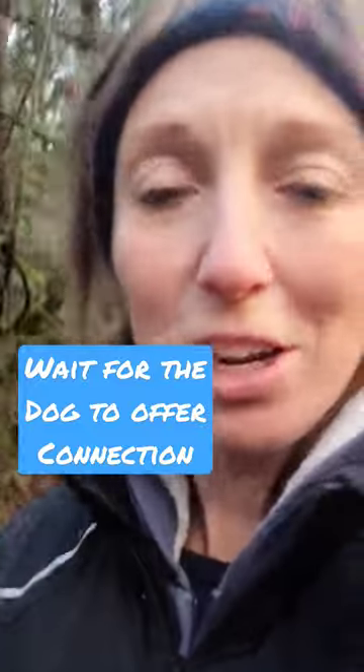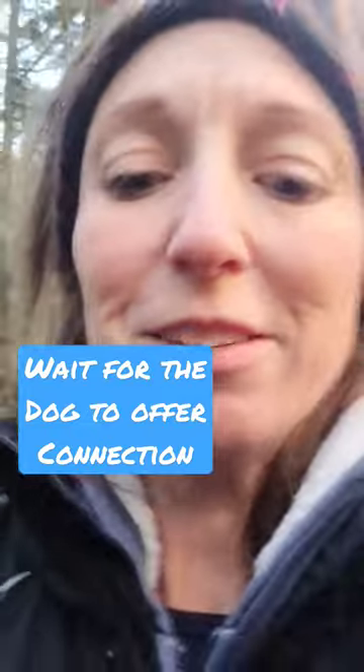Hey friends, use the game of touch when you want your dog to move forward. It's a great way to engage with them and get them to engage with you. Here's what it looks like.